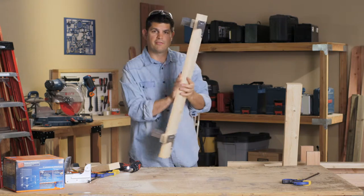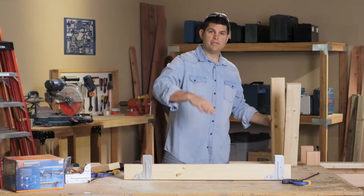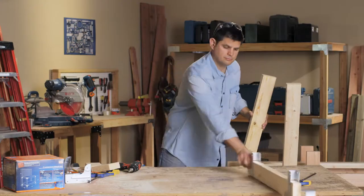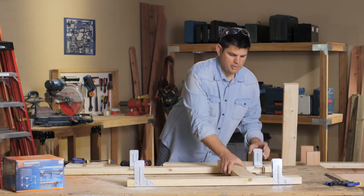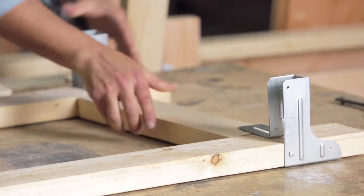With the connectors firmly attached to our front post, we need to go ahead and make the back post. We're going to do this in sections — one side first, then put the connectors on the other side and join the two together. We're going to lay these out and pull up the side rails that we cut earlier and slide them into the connectors on both sides.